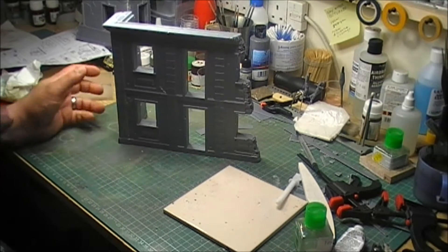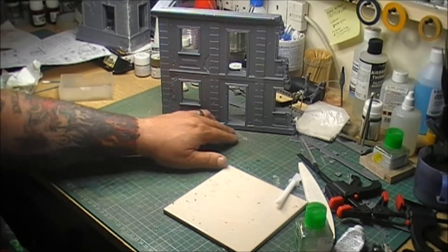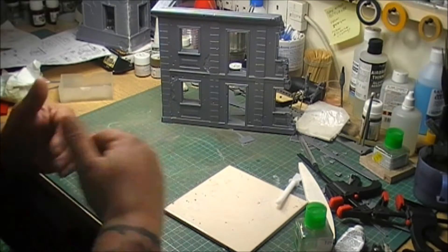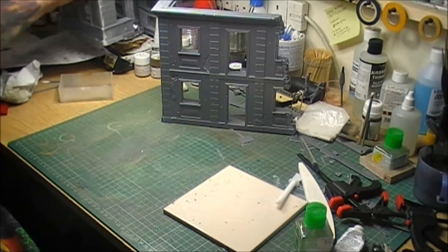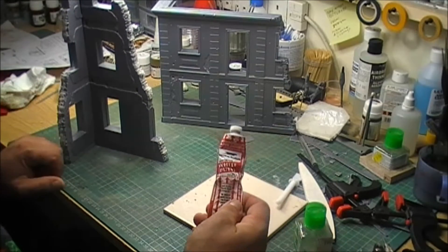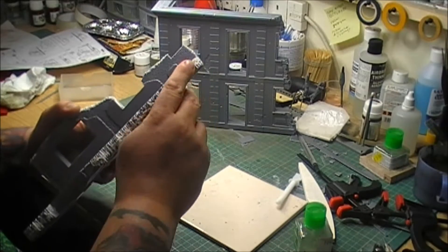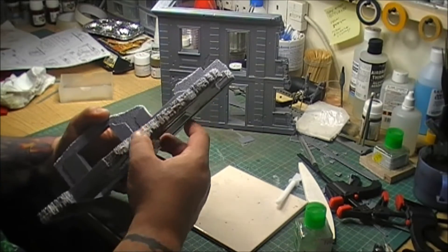I filled the other side up as a practice run - I used one side as practice and one side to show you guys. Basically, all I used was a bit of white putty, bit the finger, and just ran it down the edge.